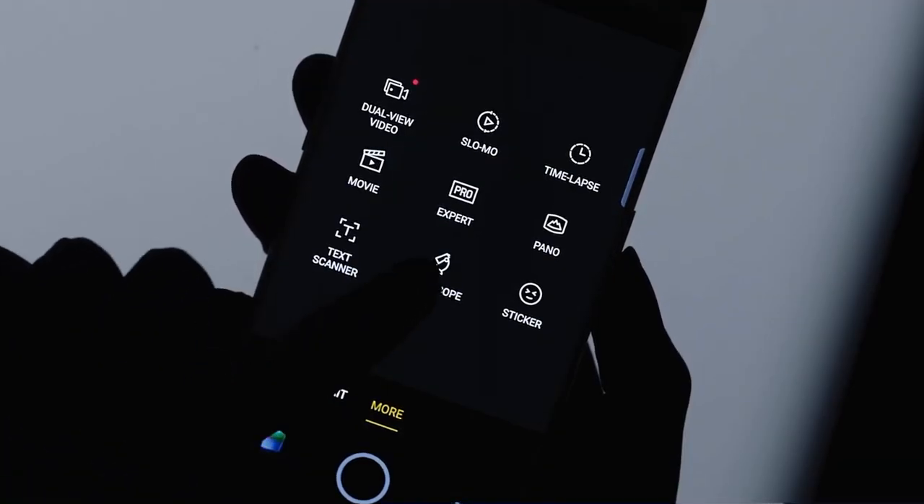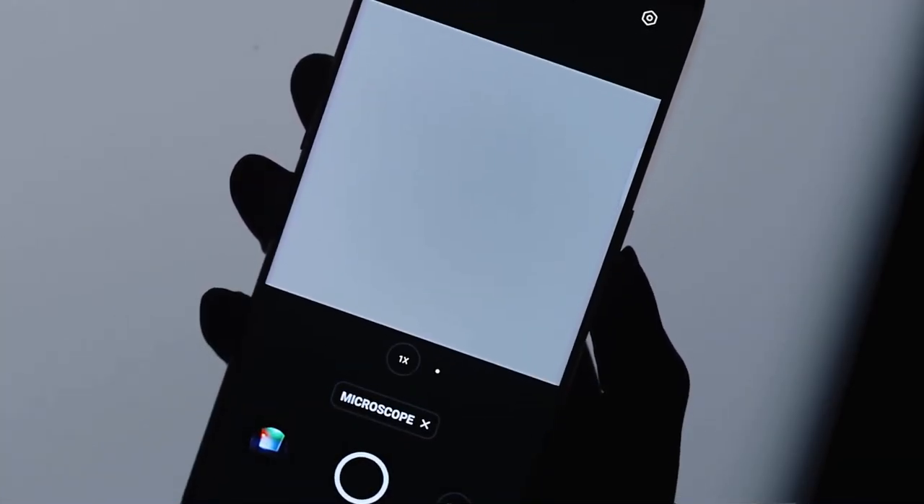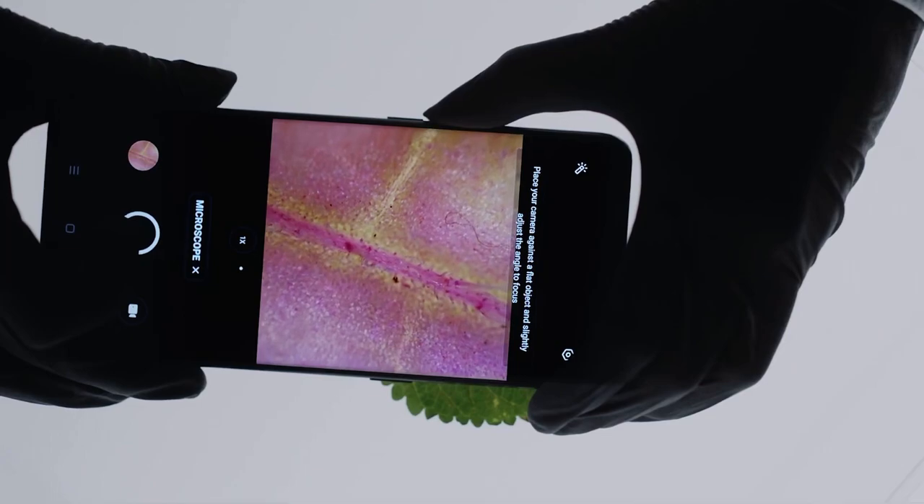Let's use the Find X3 Pro microlens to see just how extraordinary this leaf really is. See what I mean? Look at all those amazing patterns. This is a world within a world — would you even recognize it's a leaf right now?